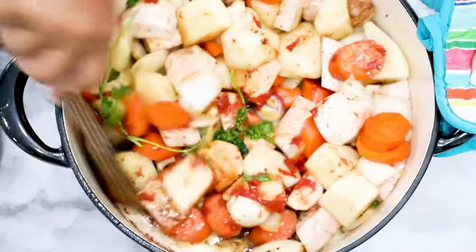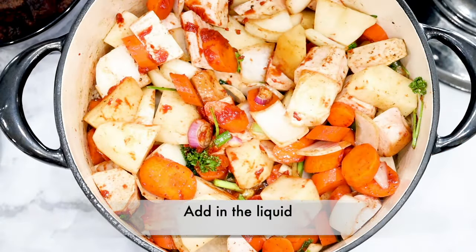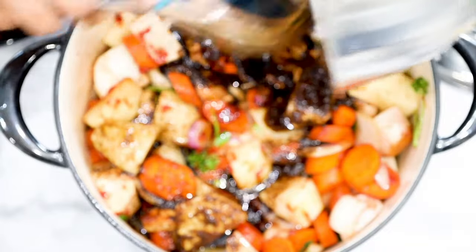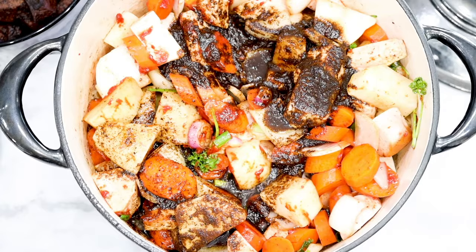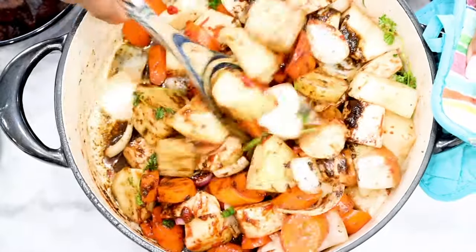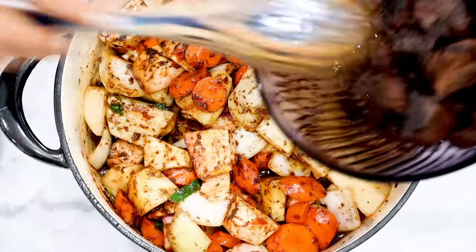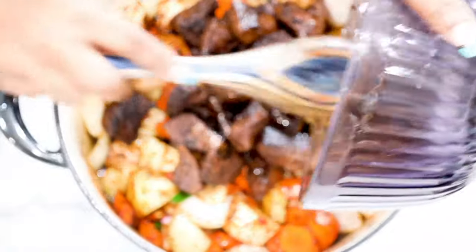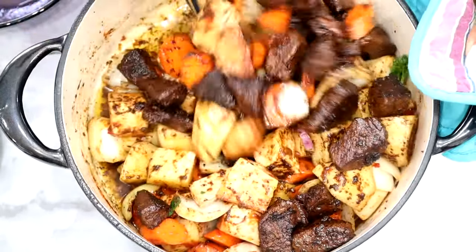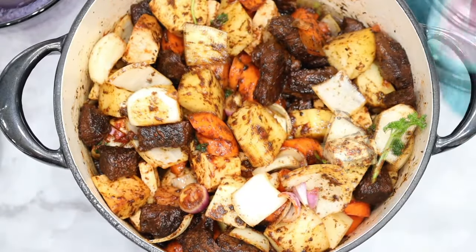Now you should be sautéing the vegetables for just a few minutes. By vegetables, we mean everything that we previously chopped minus the spinach. Sauté for about five minutes, then once you're done go ahead and add in the meat and continue stirring to mix well. Then pour in your water.